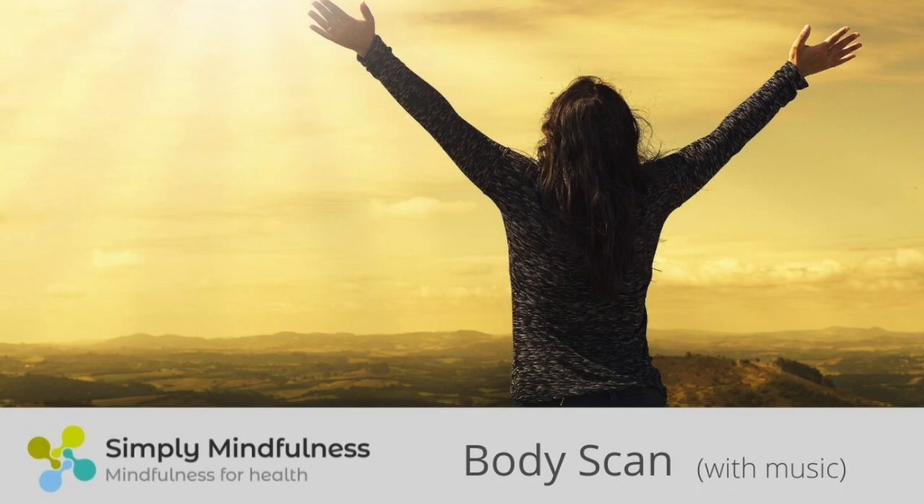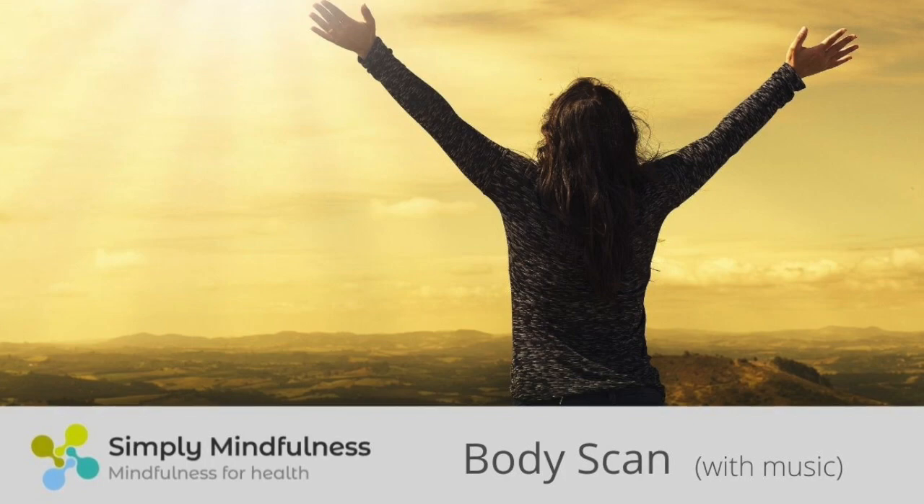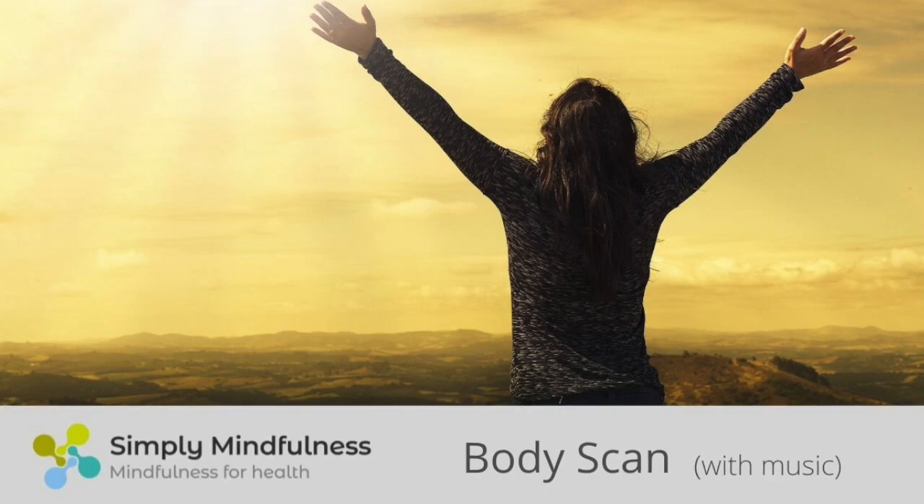Sensing the gentle rise and fall of the belly, noticing sounds and sensations related to digestion. Scanning around to the lower back, knowing you can always breathe into any strong sensations to explore them more fully. Moving your awareness up the spine, vertebrae by vertebrae. Noticing when the mind has drifted elsewhere — perhaps congratulating yourself when you notice, as it's another opportunity to guide the awareness back to the present experience. Exploring around the shoulder blades, breathing into any strong sensations you find.